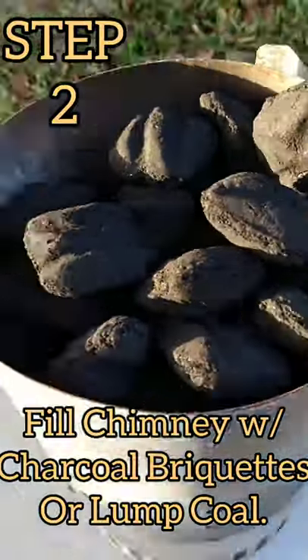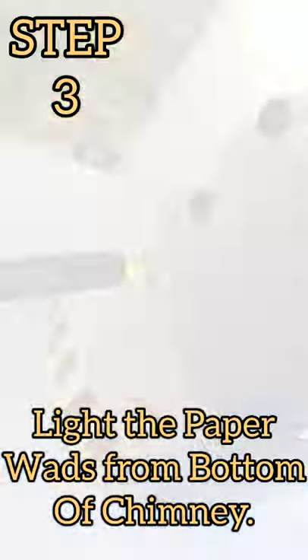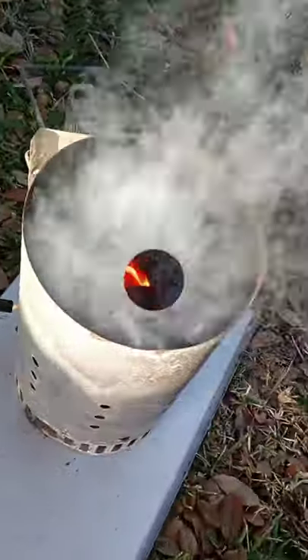Step 3: Light the paper from the bottom of the chimney. Go around and light it up. When you see the smoke, your paper is lit. Walk away, give it its time — grab a beer and come back in 10 minutes.